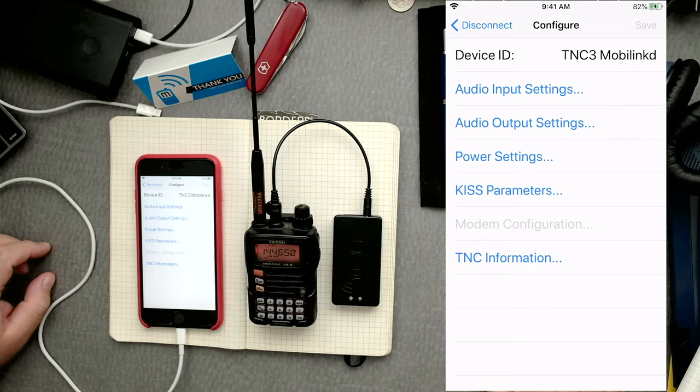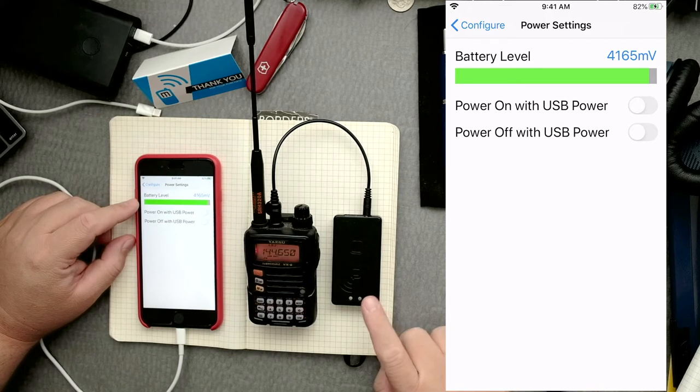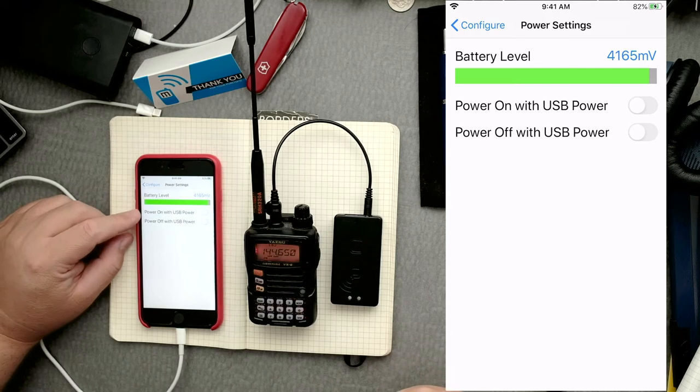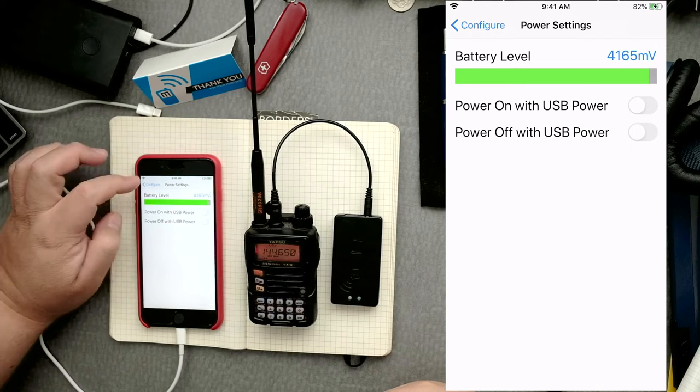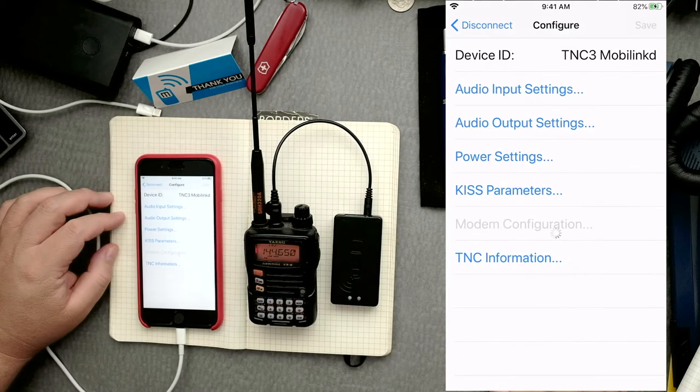I'm looking at the user guide here at the configuring the TNC section. We can look at the power settings — we have 4165 millivolts. When you first use it you should charge it all the way up. It's blinking twice blue, which means Bluetooth is on, so that's a good thing. You can power on or off via USB — read the manual for more info on that. The whole idea of power settings is: do we have battery on this TNC device? Yes.